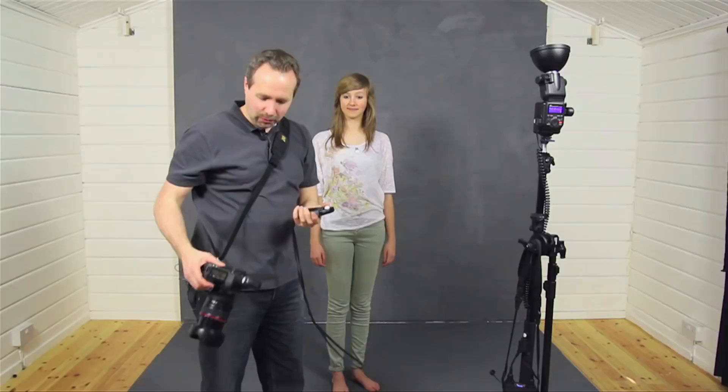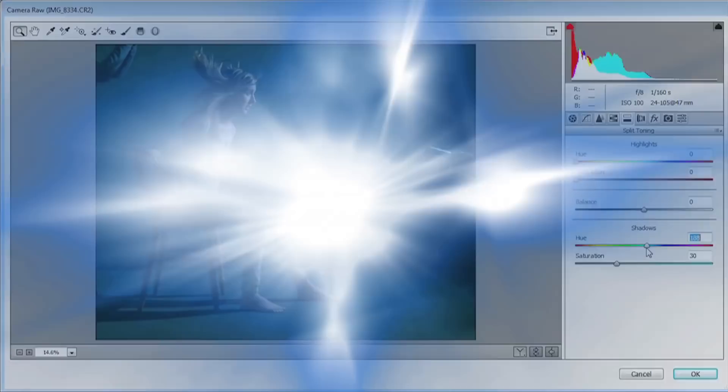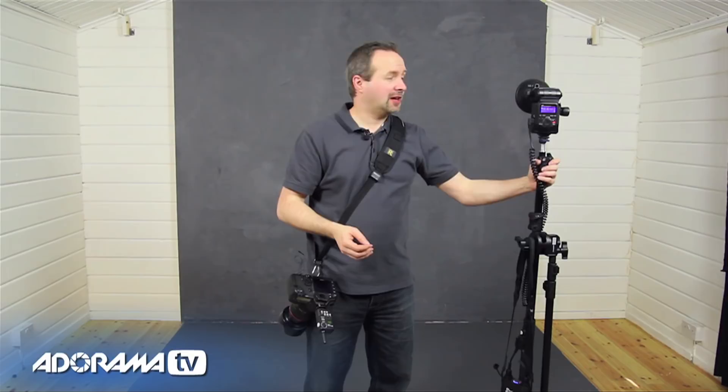In this video series looking at the home studio essential skills, we're going to start with some hints and tips on getting great pictures with bare flash. AdoramaTV presents Take and Make Great Photography with Gavin Hoey, where you'll learn how to take stunning photos and polish them in post-production. I'm Gavin Hoey and you're watching AdoramaTV, brought to you by Adorama, the camera store that has everything for us photographers. We're going to look at home studio essentials, beginning with the most basic sort of lighting you can get: one flash, just a bare speedlight, one camera, one model. Let's see what amazing pictures we can take.